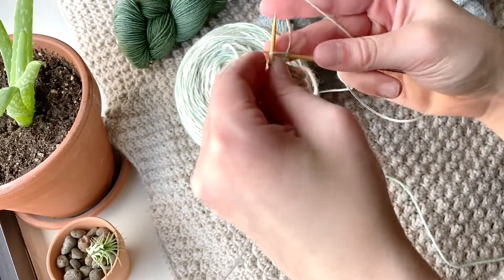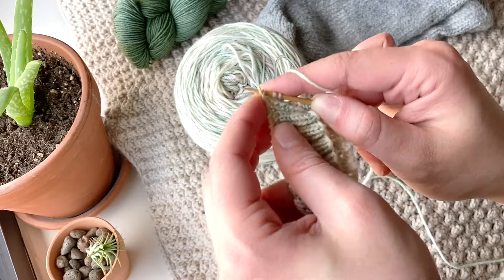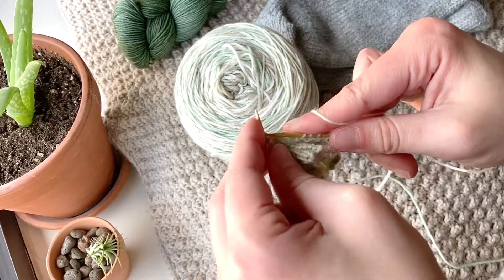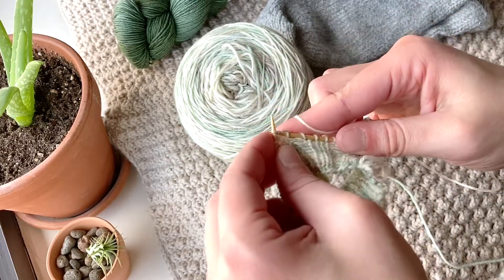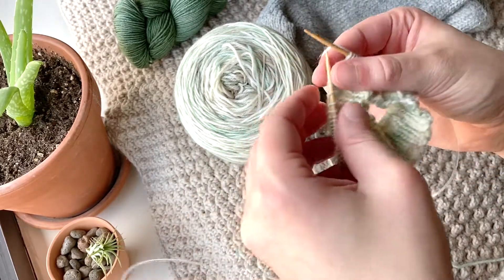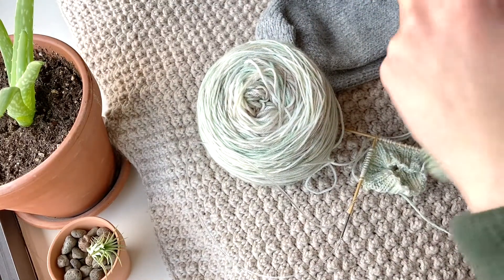Eventually I want to get the full interchangeable needle set by Clover. I really like bamboo needles over metal ones — I think it's either the slight grip that keeps them from sliding, or the clicking noise that metal makes. Having all the needle sizes plus all the different cord lengths that I can easily interchange would be so convenient.